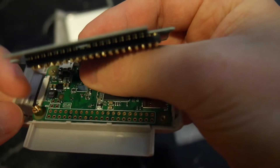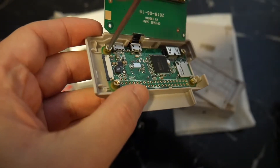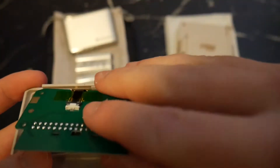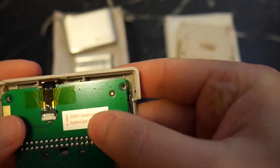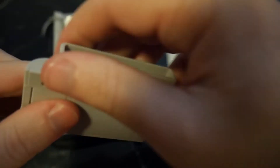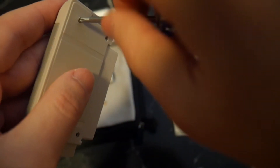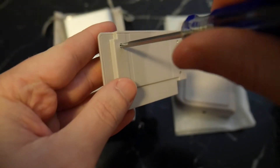Take the four threaded head screws and reversible screwdriver that came with the case and screw them into the four corners of the Pi. Be aware not to use too much force when tightening them. Once they're all in place, fold the interface board down so it's making contact with the Pi and replace the SD card slot door. Then take the back half of the cartridge slot and press it back together with the front half — it should snap together. Take the remaining Phillips head screws and screw them into the four remaining spots on the back.